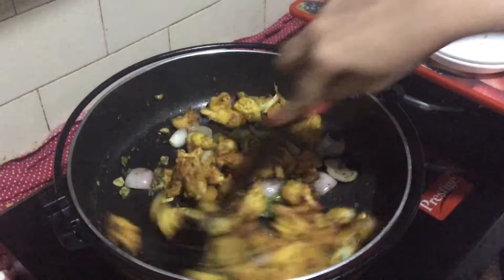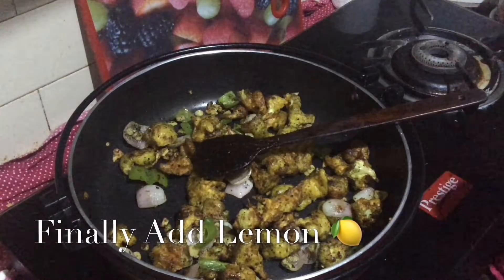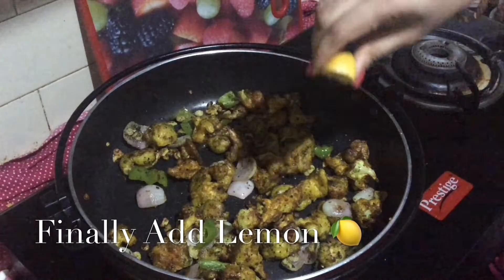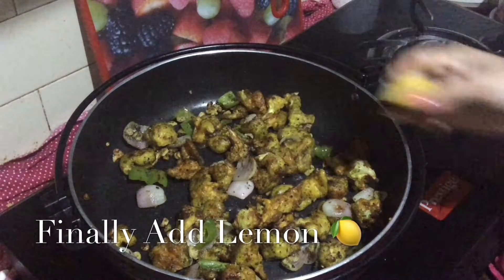I will add a little sour taste. I will add the paste in the mix jar and adjust.